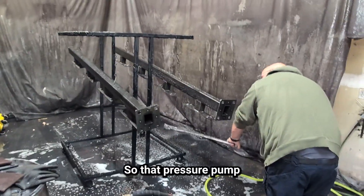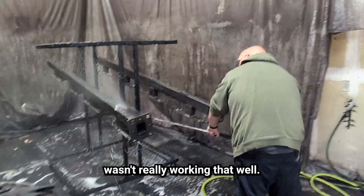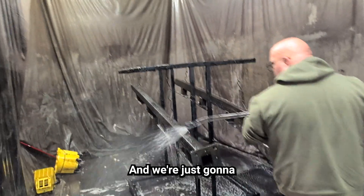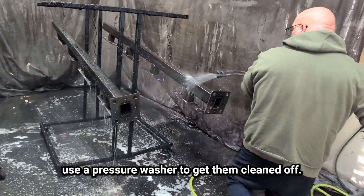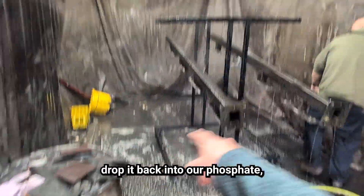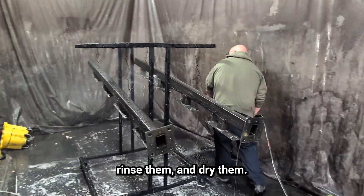That pressure pump wasn't really working that well, so we did go ahead and put our injecting tube into the cleaner, and we're just going to use the pressure washer to get them cleaned off. Then we'll go into the phosphate — rinse that line back out, drop it back into our phosphate, phosphate the parts, rinse them, and dry them.